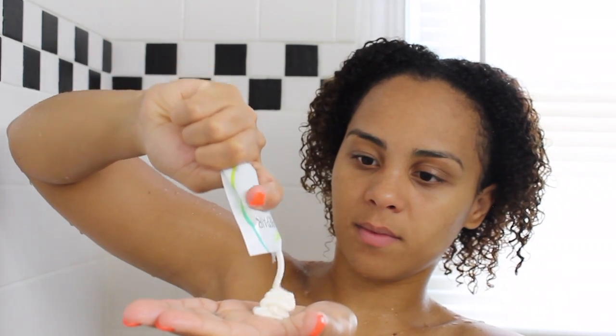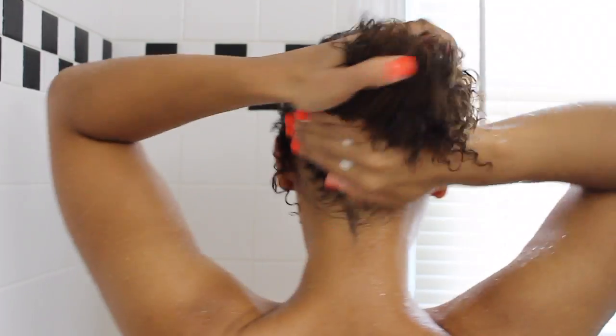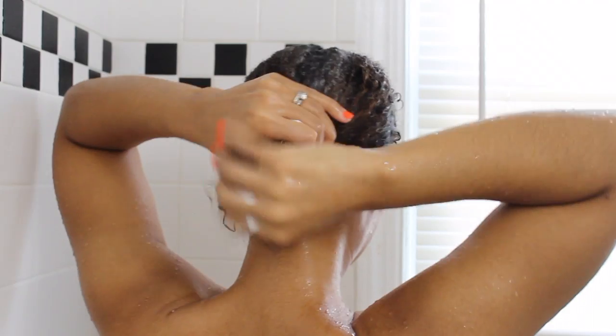Now it's time for the good stuff. Reading what the Deep Sea Repair actually does: it's a reviving formula made with restorative seaweed, a strengthening blend of rice, soy, and wheat proteins, and moisturizing seed lavender. It transforms damaged hair - the cream formula leaves all curl types looking healthy, bouncy, and incredibly defined.